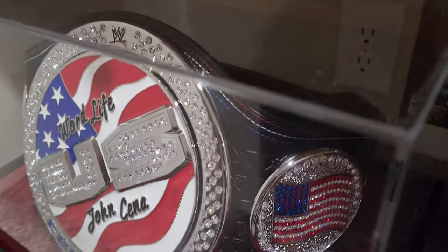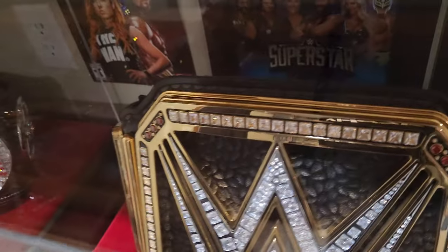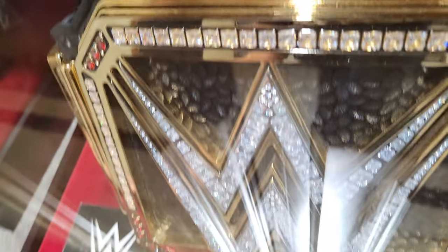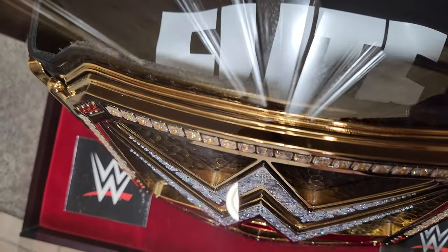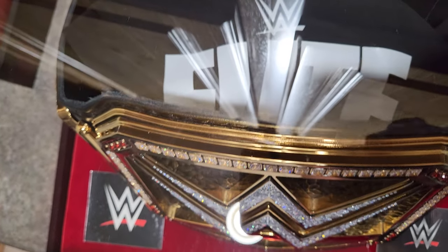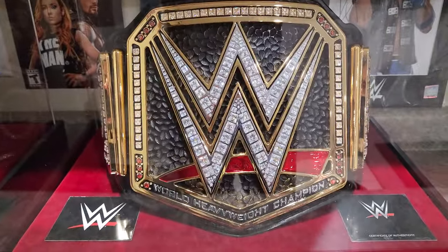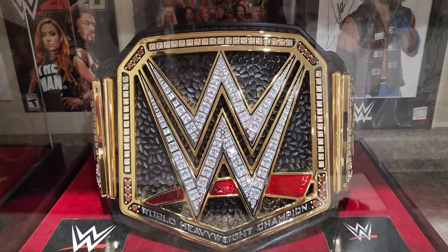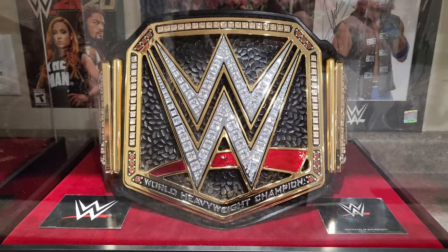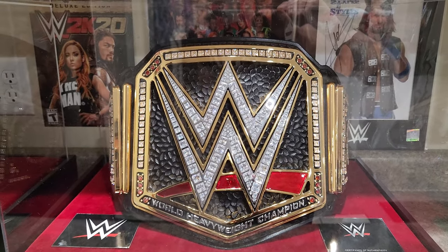Look at how thin those plates are compared to the TV authentic belt — when you compare them side by side you can really see how much thicker the authentic belt's plates are. I haven't seen these being sold since 2019. They're saying they're going to make more, but I don't know when. A lot of people want this belt because it's the real deal — it's definitely worth it.